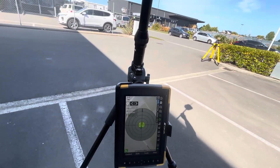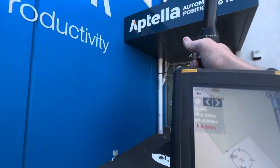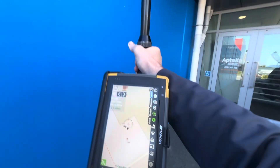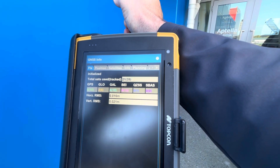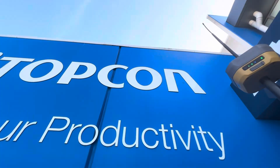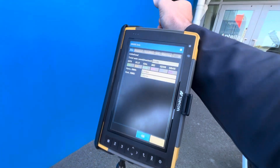I also wanted to show you how well the Topcon GNSS performs. If I come into the fixed position here, you can see we're still tracking 21 satellites. We're probably in one of the worst environments you can put a GPS in and it's still initialized and fixed — very powerful.